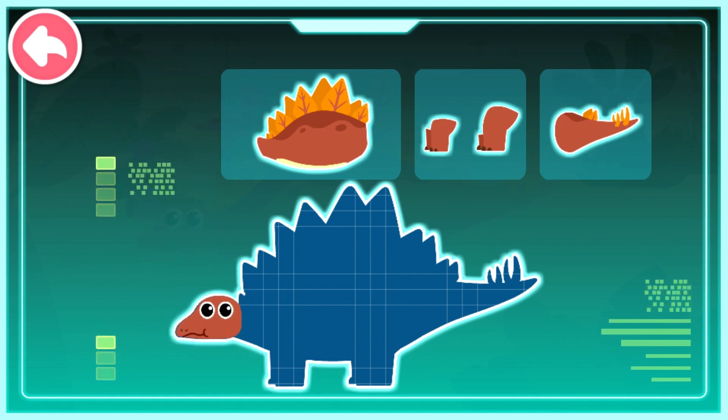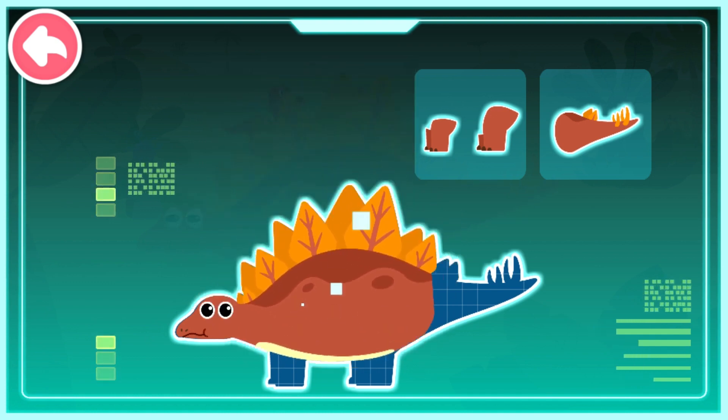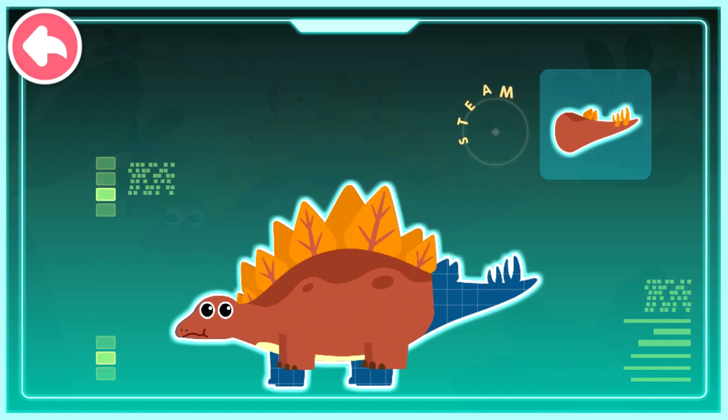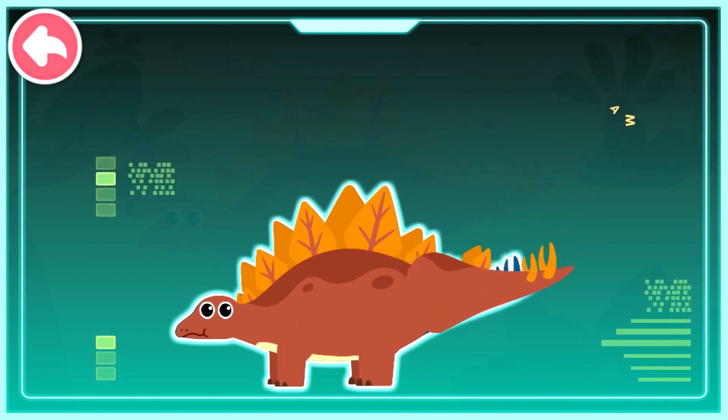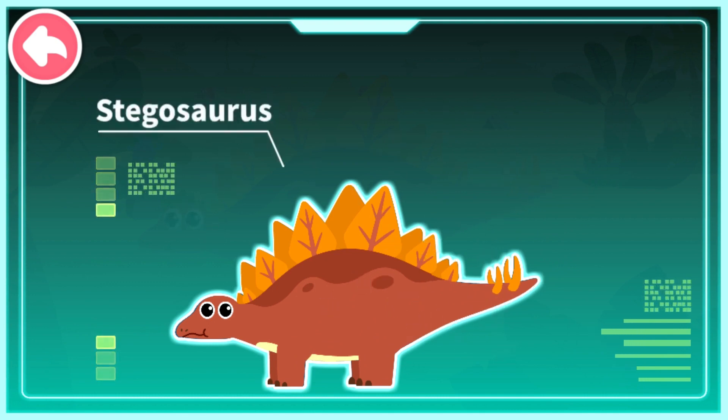A small head with a pointy snout. Sharp bone plates that look like swords. Strong and powerful limbs. A long tail with spikes on it. Stegosaurus is an herbivorous dinosaur that existed during the Cretaceous period. It has sharp bone plates on the back and four bone spikes on the tail.